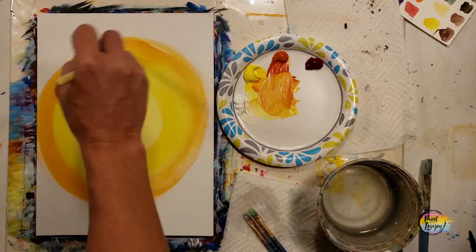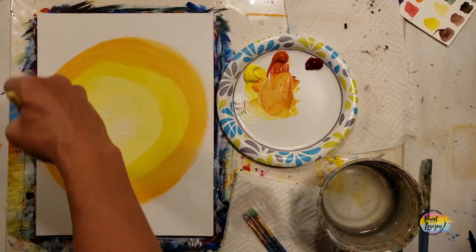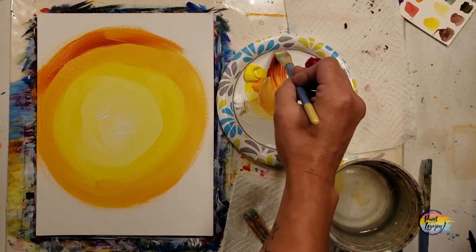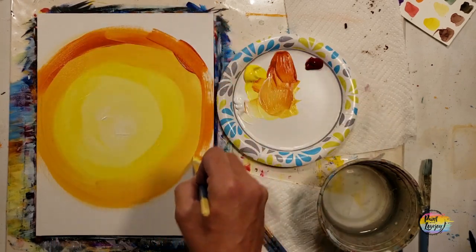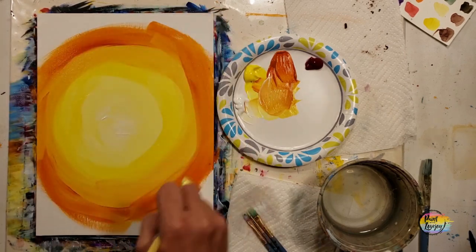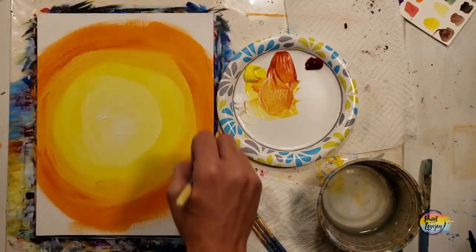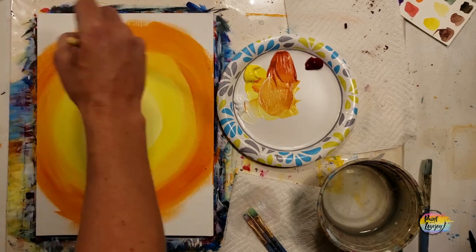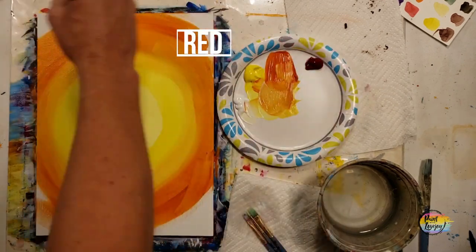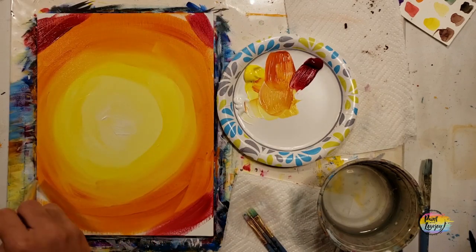We're going to do another ring around that yellow and then get a little bit darker. Because the paint is wet, where the yellow and orangish-yellow meet, with light pressure you can just go right over it with your brush and blend the two colors. Blending paint is a very satisfying thing, and if you feel like finger painting, go right ahead. We did grab the orange to go around the edge, and we'll do the same with a little more orange, then red in the corners. If you wanted to do pinks, purples, and blues, you're more than welcome to switch out colors.